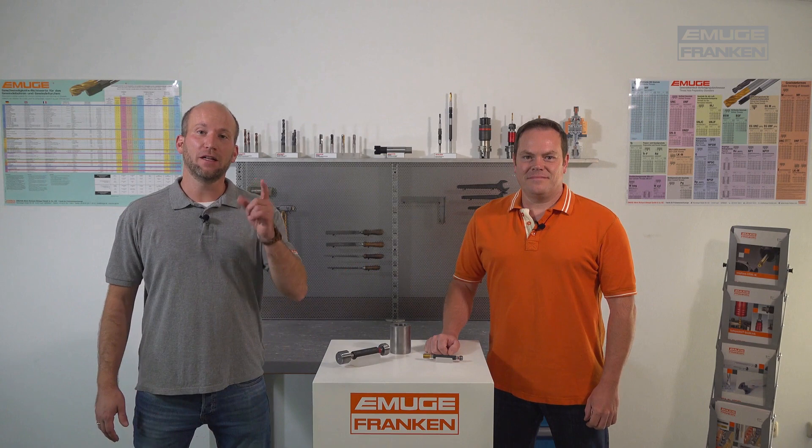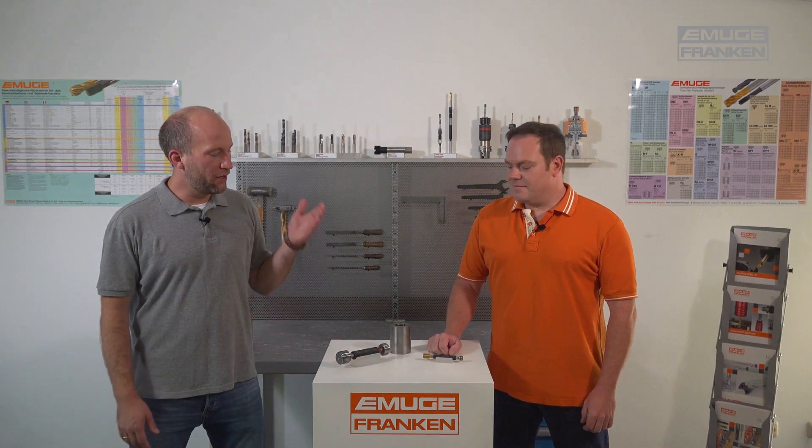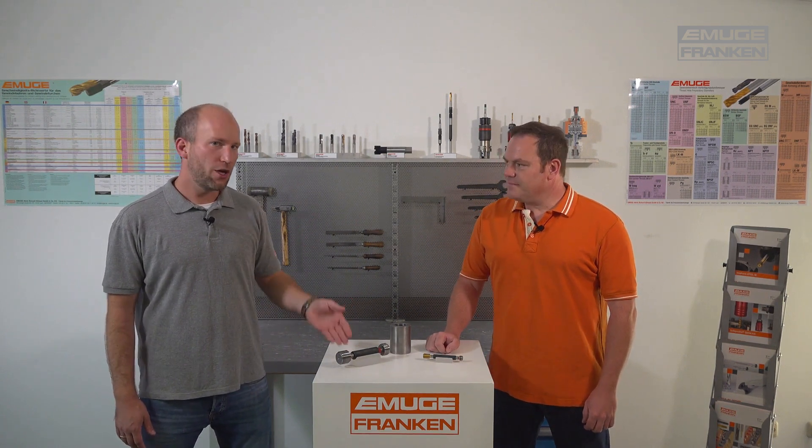Hello and welcome to our first EMUGE Franken video. The topic for today is thread gauging. We have here an EMUGE gauge and a workpiece with a cut thread. We'll look at what is being checked and how it works. My colleague Peter will tell us.